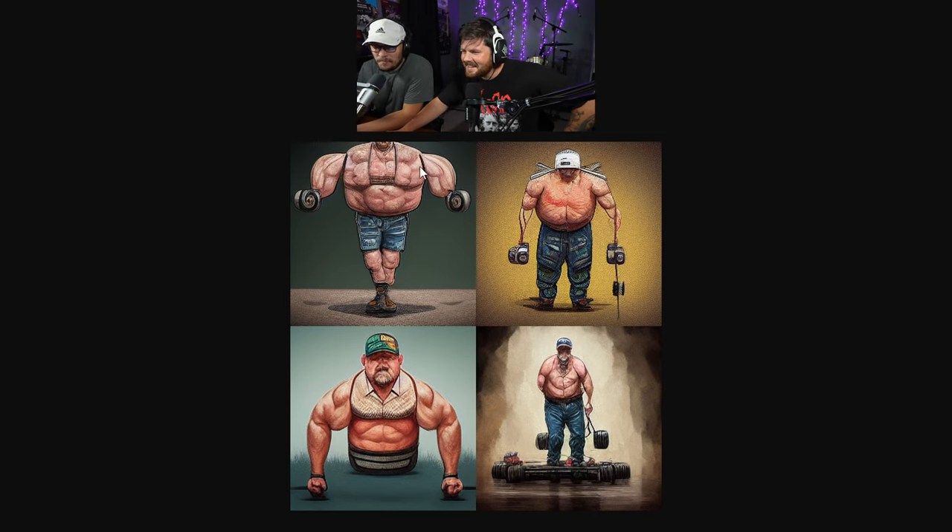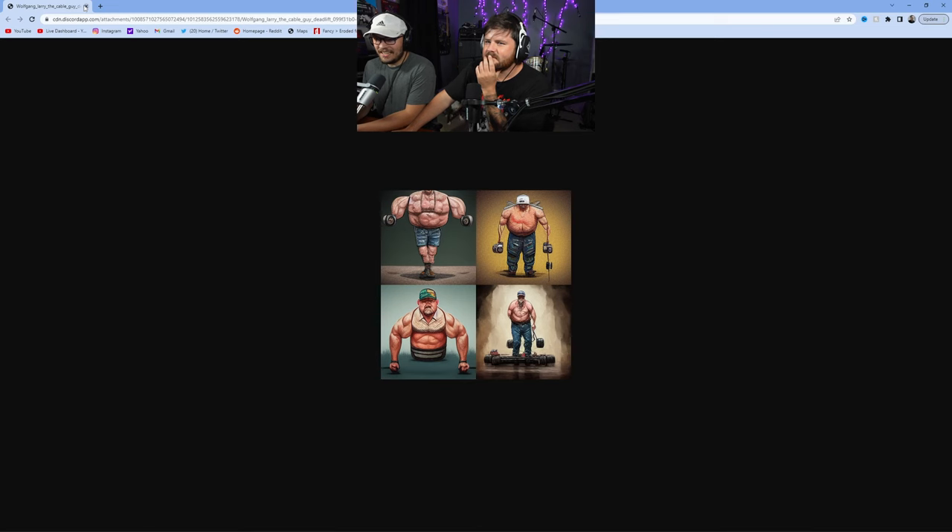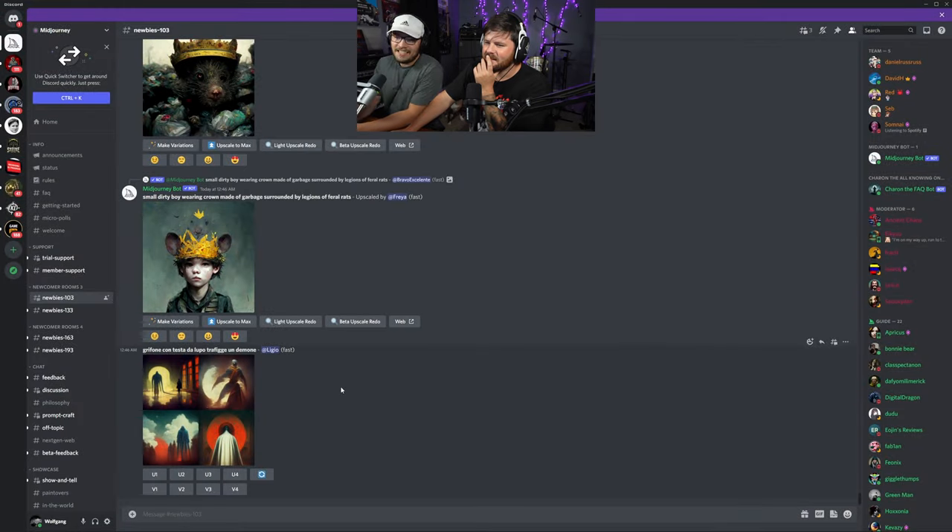Oh my god, look at this — what is this? He's like morphing into one shoe. He's got both feet in one shoe. Look at this shirt — no legs! I like his hat though, his hat is solid. Nice hat. You should definitely invent the lower half cup thing and then just weights all around him.